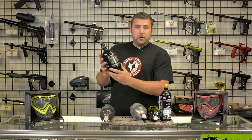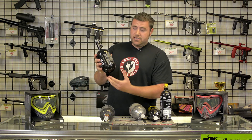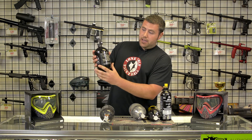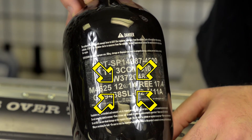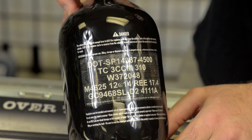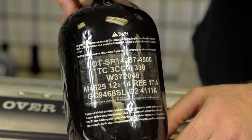Some tanks are always a little different — you always have to look for the hydro test symbol on there. This is the Empire Ultralight. This tank was made in December 12 of 2014, so technically five years from then would be December of 2019.